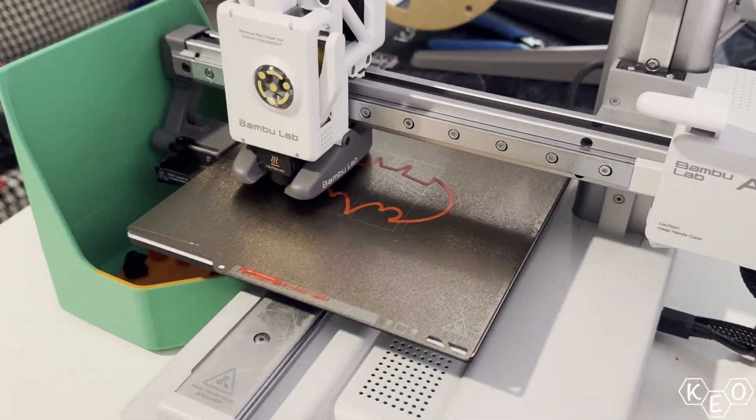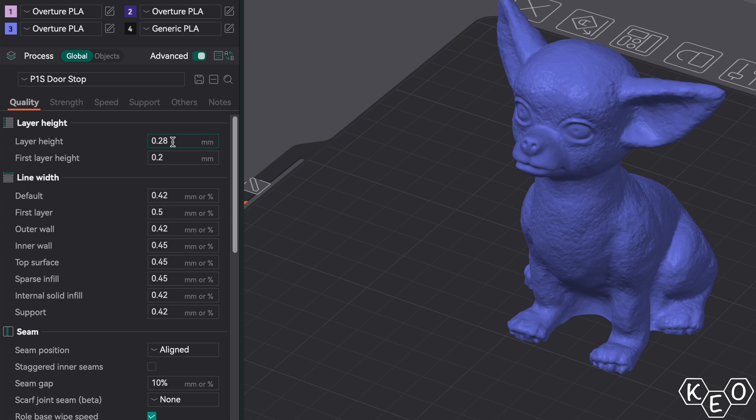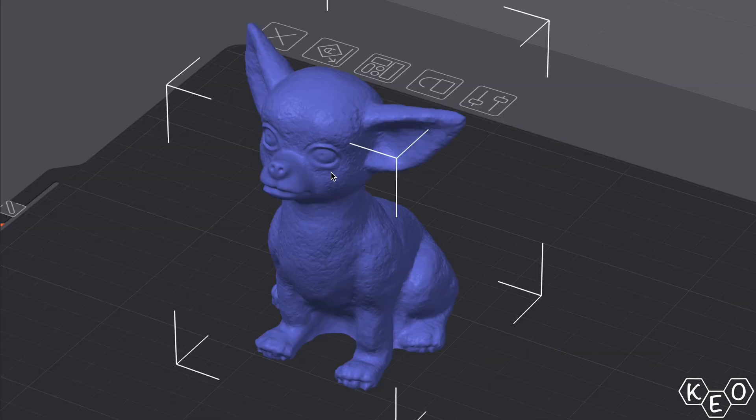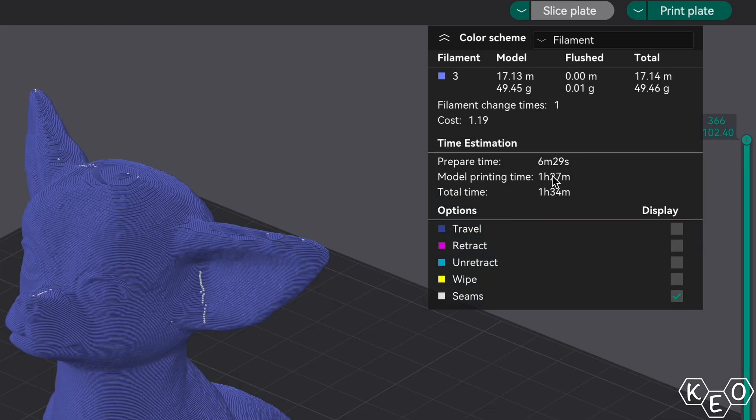When talking about layer height, the first thing people often think about is speed. At least that's where my brain goes because I'm often running out of time or just generally impatient. Using layer height is a good way to cut a lot of time off of our prints. By adjusting from a 0.14 to a 0.28 layer height on this nacho tester, we can see that the print time goes all the way from 2 hours and 45 minutes down to 1 hour and 27 minutes.